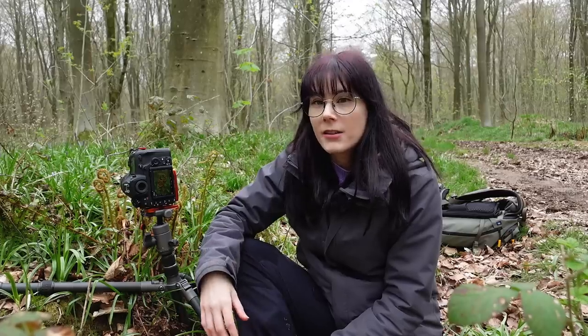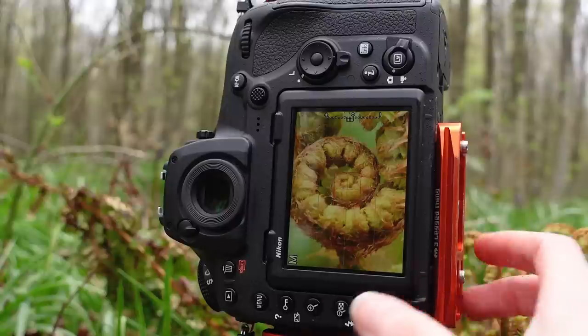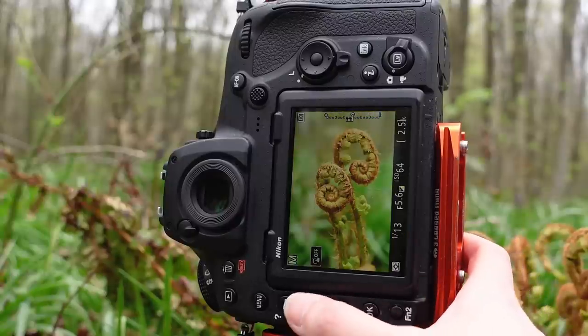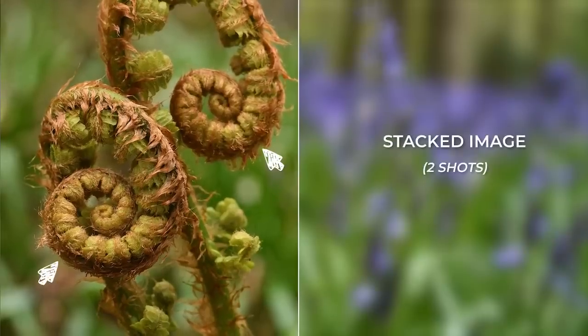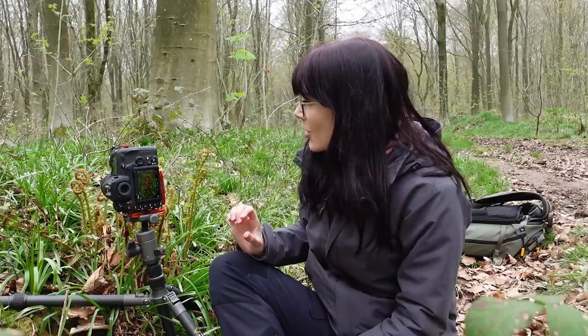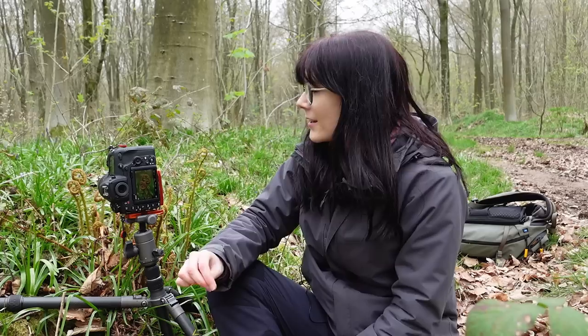If you hear any bangs in the background, there is a military range really close by doing some shooting practice. Otherwise, I'm crouched down in a little ditch at the side of a pathway as I've spotted some uncurling ferns — I really like these two here. We're going really close up with the macro lens. I love the earthy tones where you can just see this green emerging from the brown — this new growth. This is a really nice shot and we are finally utilizing the macro lens in a season other than autumn.